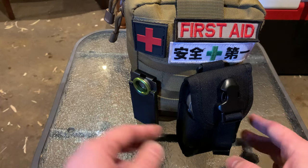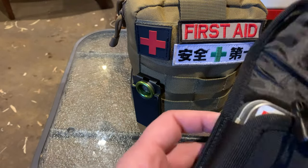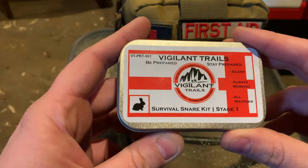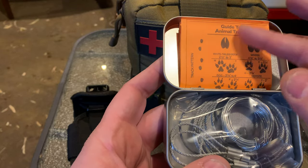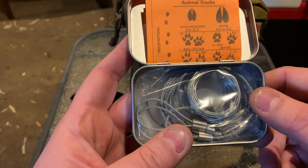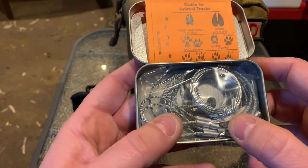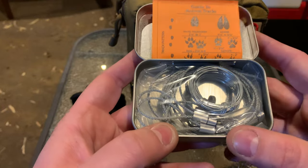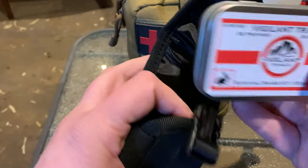On the outside of my kit you'll notice a little molle pouch with a Vigilant Trails survival snare kit, including how-to-snare guides, tracks guides, and tips. I may go my whole life never using any snare kits, but it's better to have them and not need them than need them and not have them. These only go up in value because they get more expensive with time, so I'll take this neat little three-snare kit and pouch.